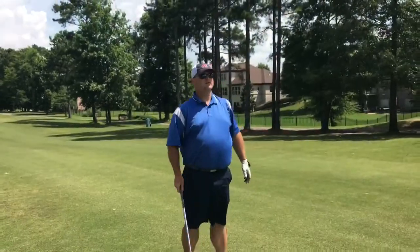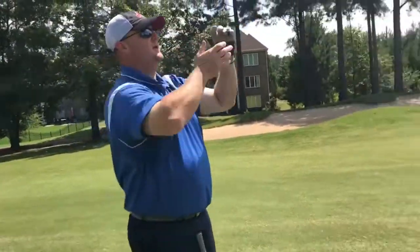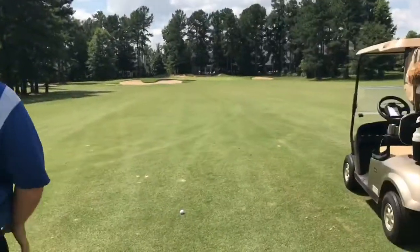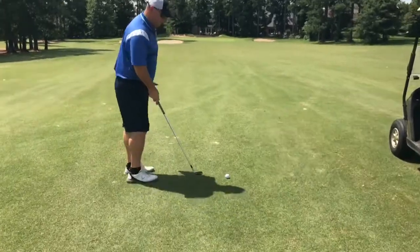Good ball. Got about 120 to 125 yards in. So we're going to hit another pitching wedge, try to land it soft and try to bring this one in right to left because the wind's coming in from the left. You can see the flag blowing across here.